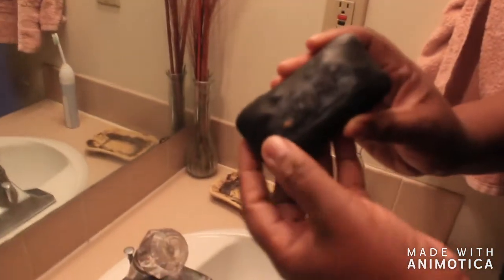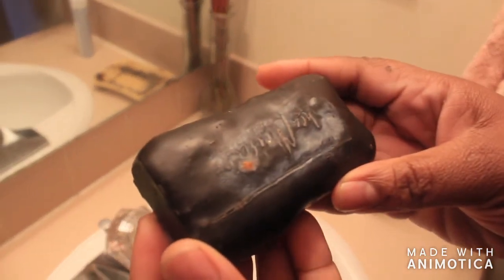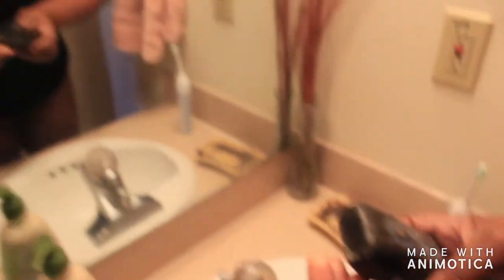Okay guys, so this is me doing my evening facial routine. I'm going to start with my African black soap. I've been using this for years — this is the Shea Moisture brand, but I really just use any African black soap. So here we go.